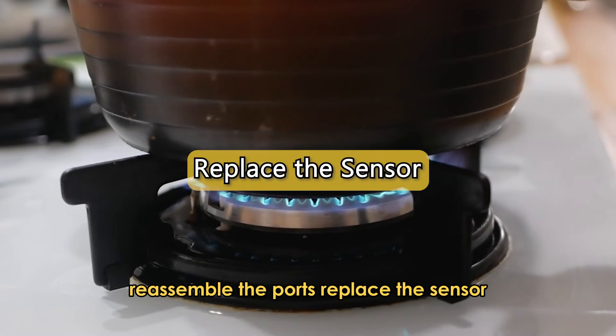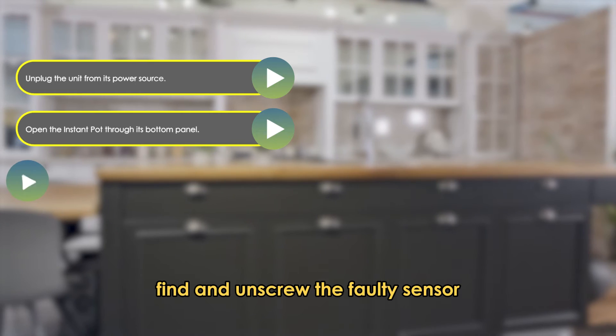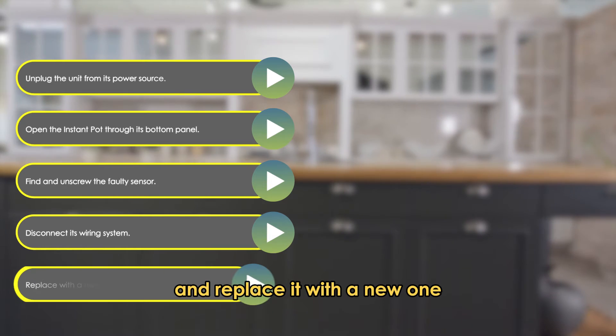Replace the sensor: unplug the unit from its power source and open the Instant Pot through its bottom panel. Find and unscrew the faulty sensor, disconnect its wiring system, and replace it with a new one.